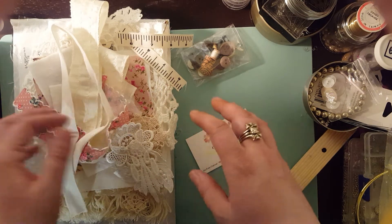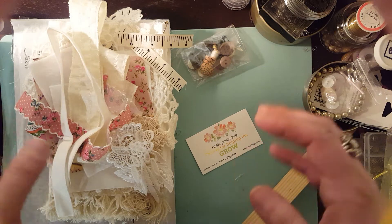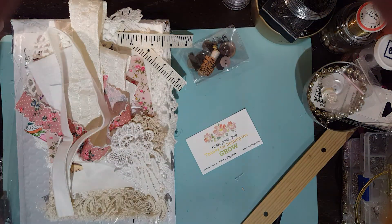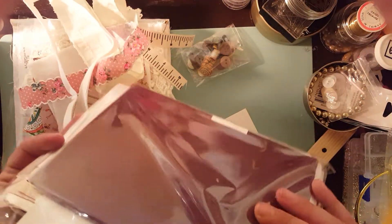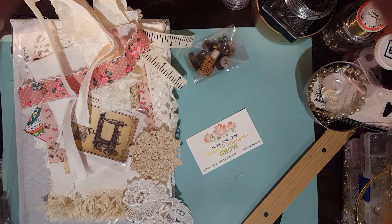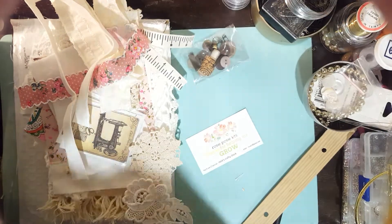It comes really nicely packaged — her kits are always beautiful. I have a couple of her other kits that I'll show you just how nicely packaged they are. They're just so nicely packaged. You can see what they come with. They're just amazing.